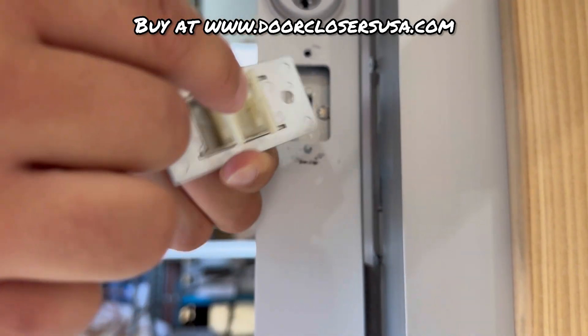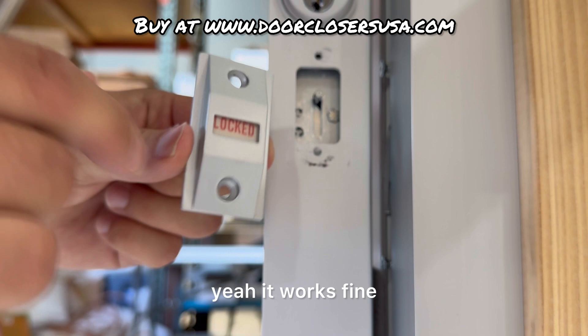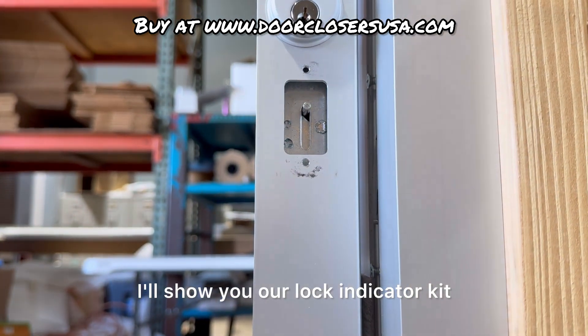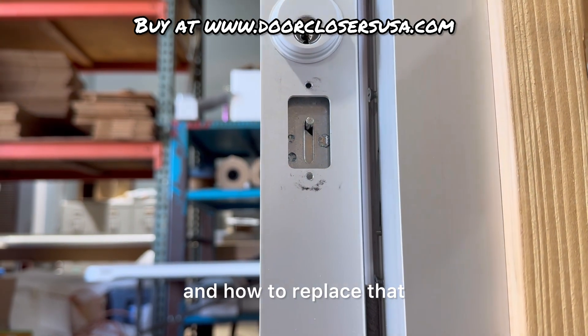This one's actually pretty loose, but it works fine. I'm going to show you our lock indicator kit and how to replace that.